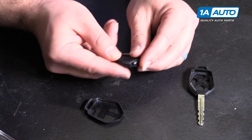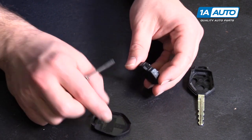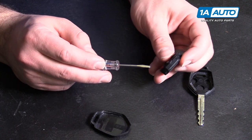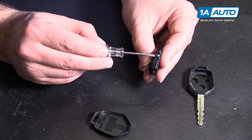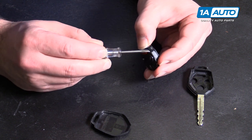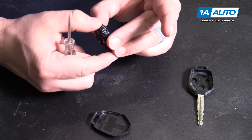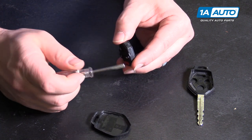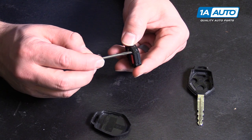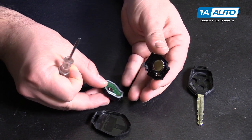Inside is another self-contained part with the buttons. It's got little locking tabs all around it. I'm just going to take a small screwdriver and gently pry them up, trying to keep them separated as I go around it. It should pull apart.